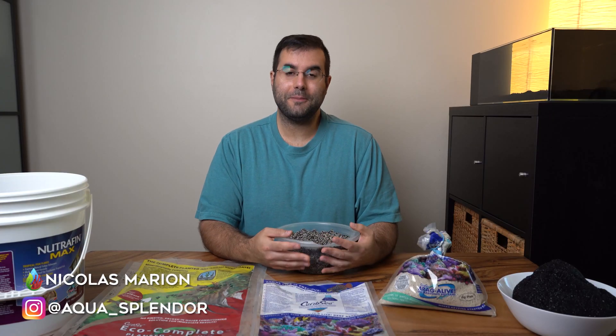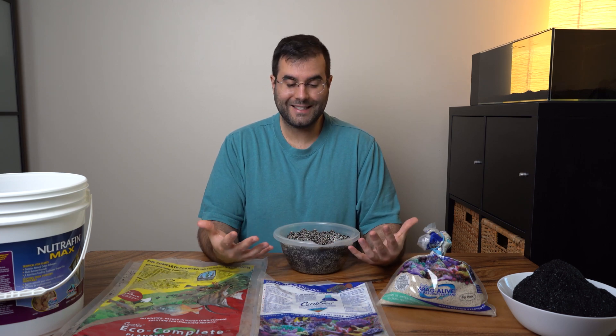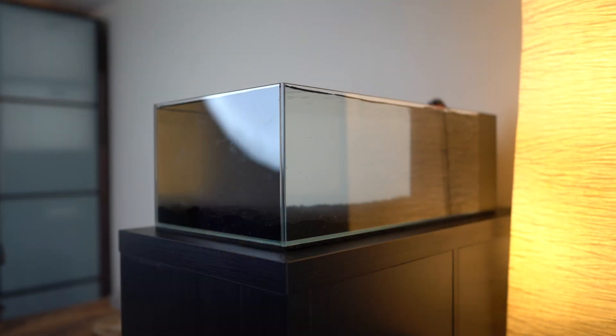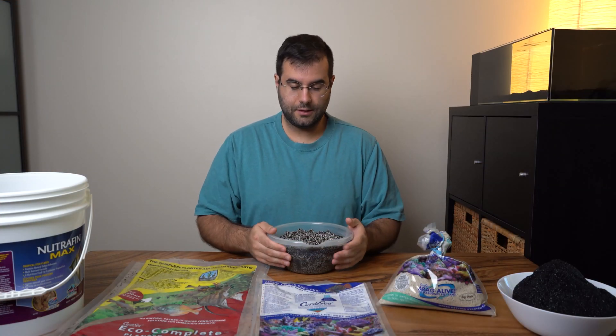Hi everyone and welcome to Matheonlot Aquasponder, my name is Nicolas Marion, and today I wanted to make a comparison between black sand for reef aquariums. I started a new project and you can follow along — I'll put a link to the playlist so you can follow the evolution of this small aquarium with black sand.